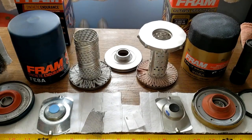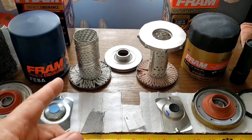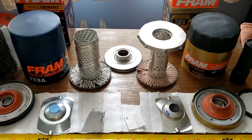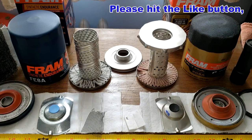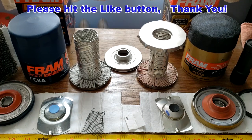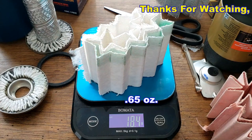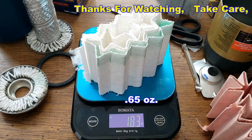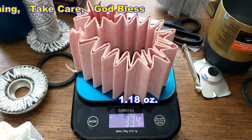They're kind of equal in some ways, but for the filter media I've got to give it to the Ultra. I really don't see any improvements in this Endurance filter over the old Ultra — I think the name 'Endurance' is just another gimmick. The Endurance filter media weighs 18.3 grams while the Ultra filter media weighs 33.4 grams. What do you guys think about these two filters? With that, I'll wrap up — and don't forget Oil Filter Fridays! I try to open up an oil filter every Friday on this channel. If you like this video, please hit the like button. Thanks for watching and take care.